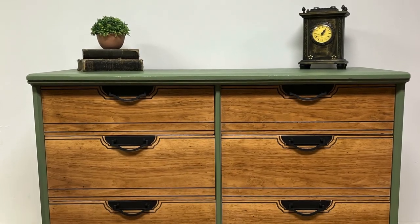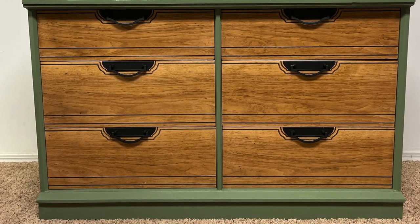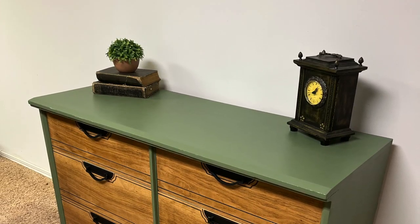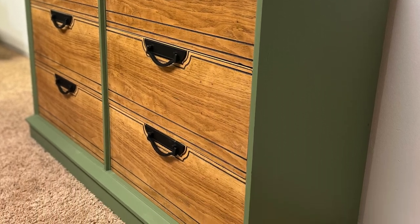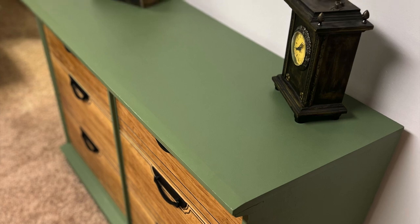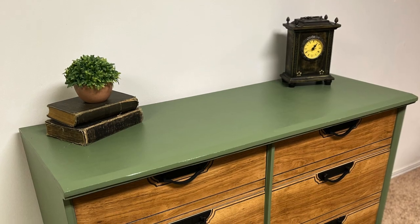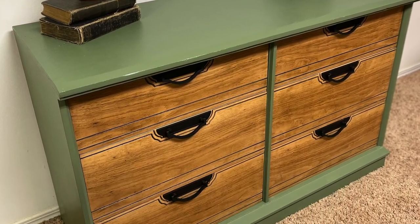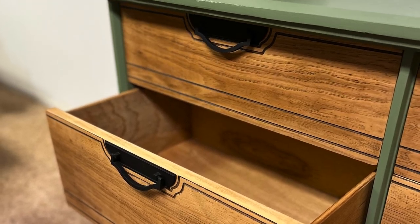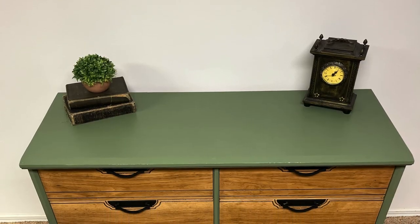I'm going to wrap up the video right here — I don't want to make it too long. If you tune into next week's video, I'll be posting this dresser up on Facebook Marketplace and discussing how I'm going to type out my description and what I'm going to list the piece for. If you found this video helpful, please give it a like and subscribe. Thank you so much for taking time out of your day to watch this video. Hopefully we'll catch you in the next one — take care, have a great day.